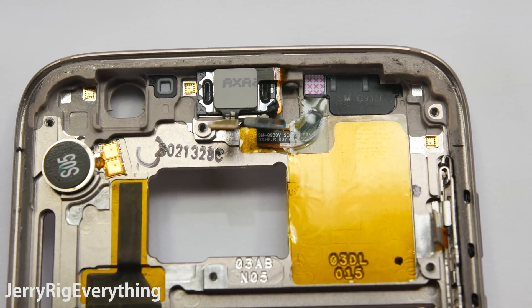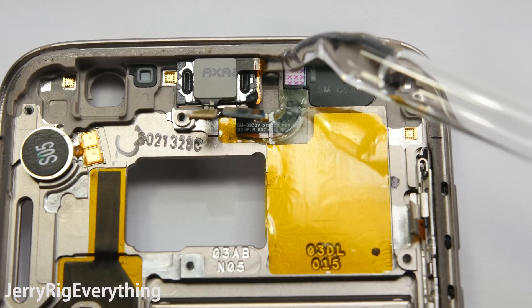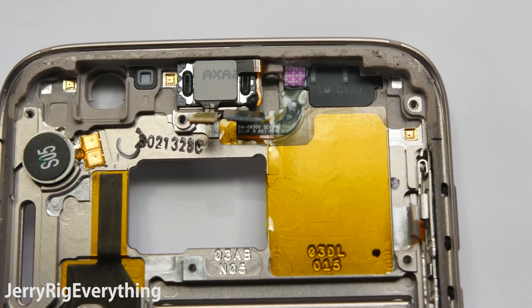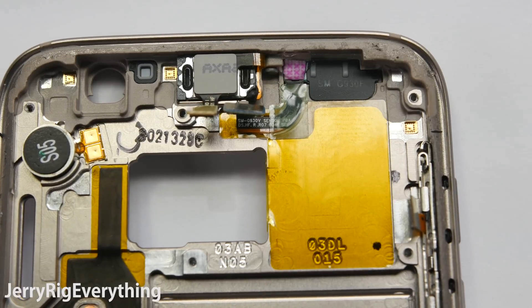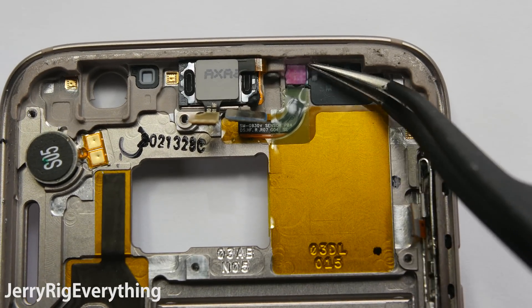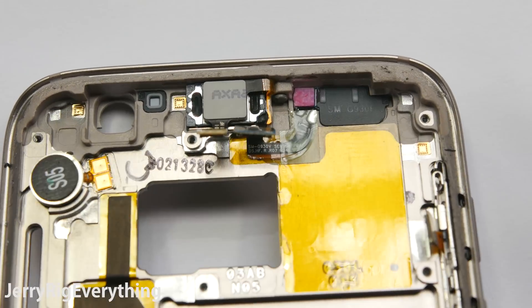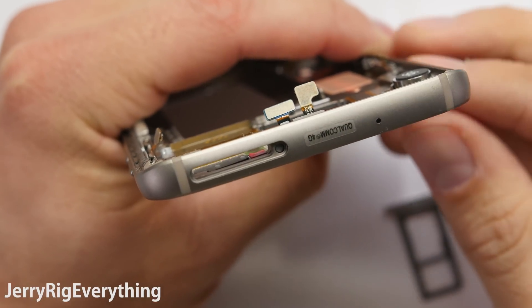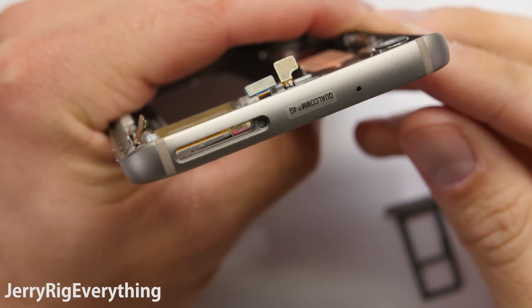So how in the world would Samsung be able to tell if your phone has been wet in the first place? Up here by the SIM card tray is a water damage indicator. This little sticker with red X's on it will stay white until it comes in contact with moisture, sweat, steam or water, and it will make the indicator bleed out and turn a pinkish color. This indicator can be seen from outside the phone if you take out the SIM card tray and just look in.